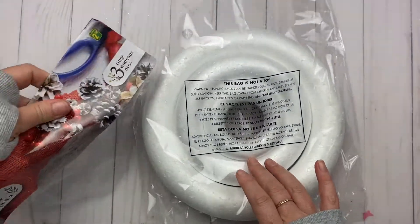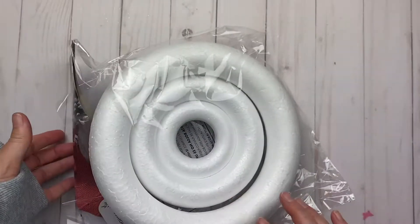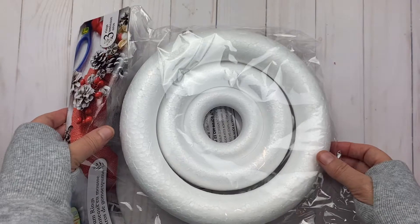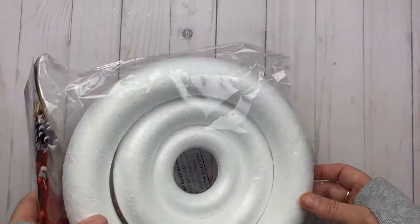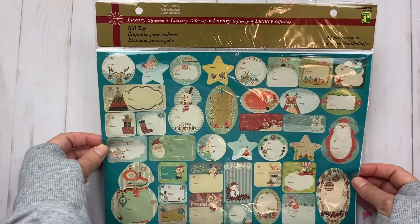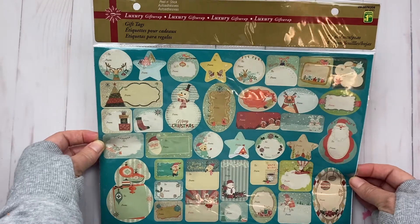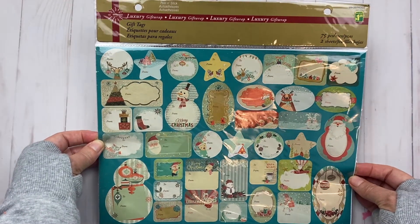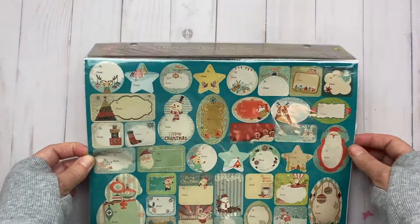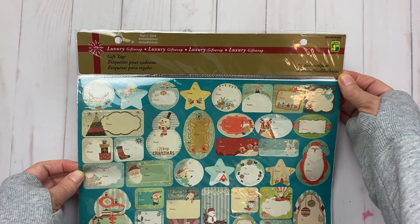I picked up these foam rings — you get three of them and they were only $2.50. I hadn't seen those in previous years, but I wasn't really looking for them either, so I got one package. I also got these adorable gift tags. I love the colors — really super cute. They have the 'to' and 'from' and a variety of styles. This one was $1.25 and you get 75 pieces on two sheets.